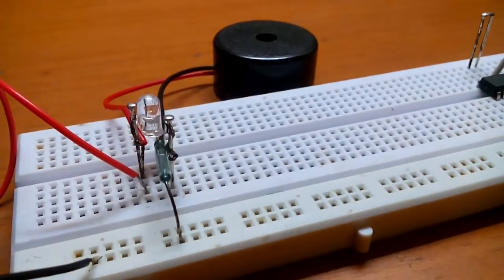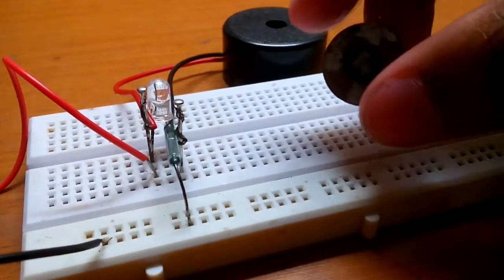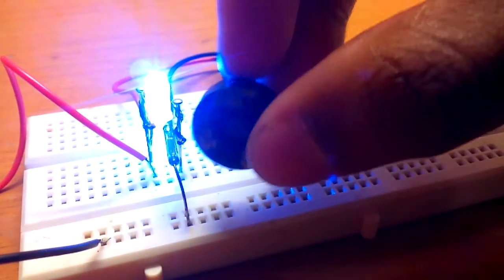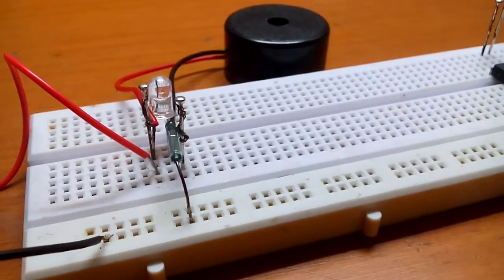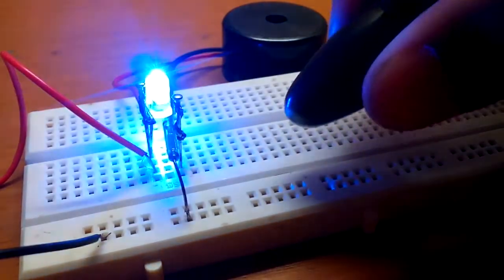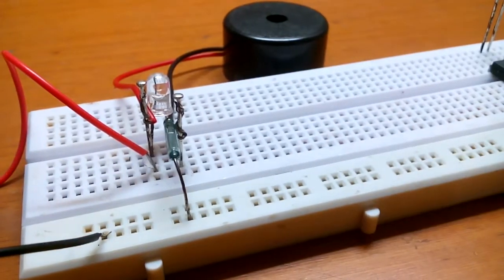The more powerful the magnet, the further away it will work. Now this is another magnet — it's not as powerful as the previous one, so for this I have to bring it closer. This is the powerful magnet. So it basically depends on the magnet strength.